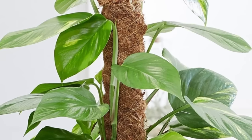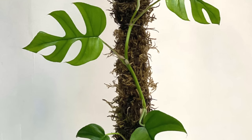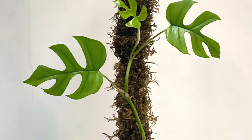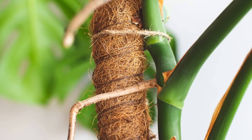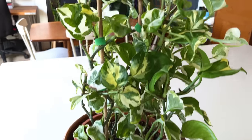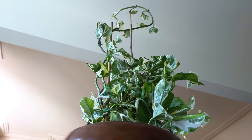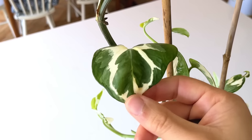We can replicate this in our homes by encouraging plants to grow up something. Live moss poles are probably the best option — the aerial roots can grow into the moss and the plant uses them as anchor points to get stronger as it grows taller, allowing leaves to get bigger and bigger. If you don't have live moss poles you can use poles made with burlap that you tie the stems onto, or even bamboo from the garden. I've started doing this with my Monstera adansonii, Pothos endroin, and Philodendron lemon and lime, and the new leaves are starting to get bigger as they develop at the top.